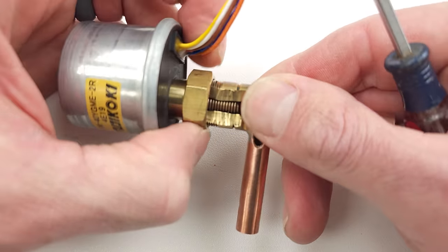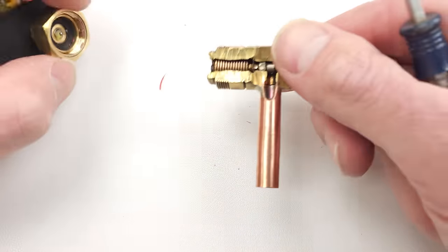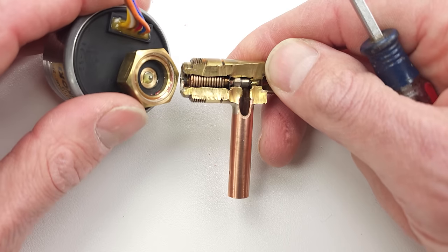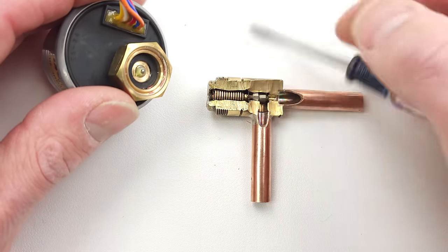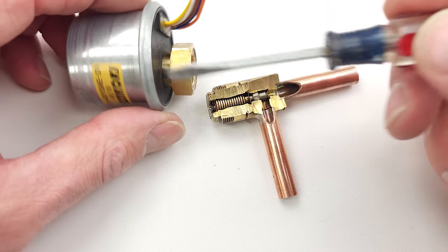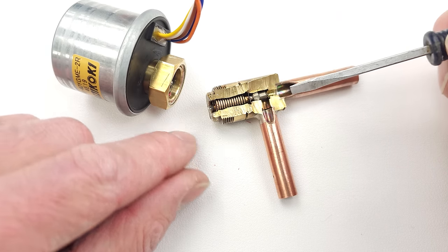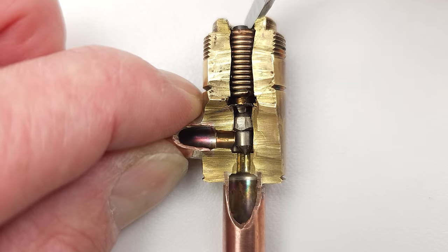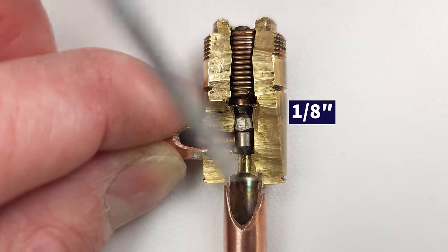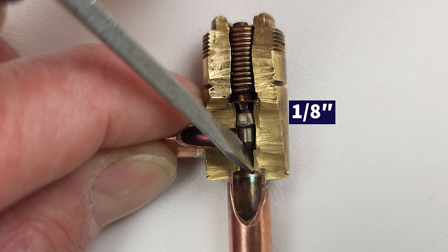Underneath this nut you're going to have some thread seal on the threads just to make sure it doesn't loosen up over time, and you're going to have a little gasket here. If you were to replace this head assembly, you'd want to make sure there's no refrigerant in the system, otherwise it's going to be coming out through the top. It only moves about an eighth of an inch.